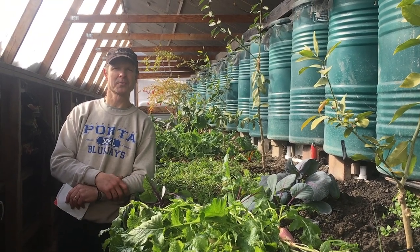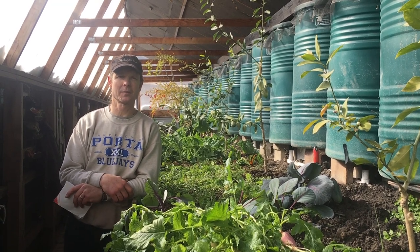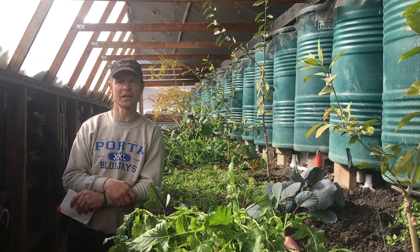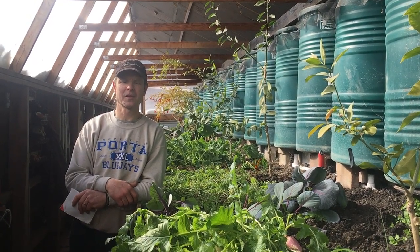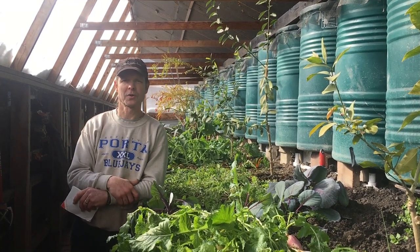Here we are back in the Wallapini. It's mid-February. It's five degrees outside and 59 degrees here in the Wallapini. We've had a lot of comments and questions — this is more popular than we thought. Today we're going to discuss some of the issues we've had, some of the changes we would like to make if we built another one, and answer your questions.